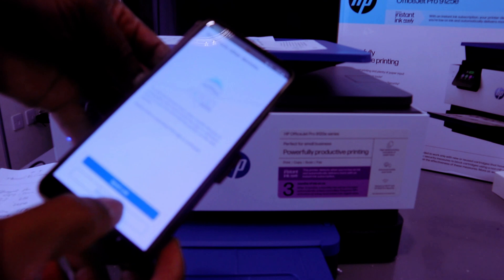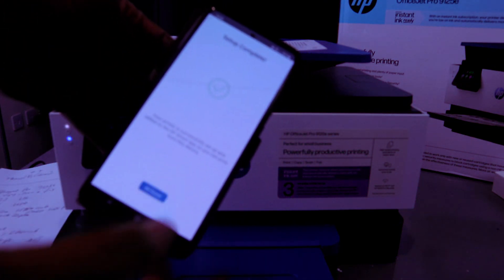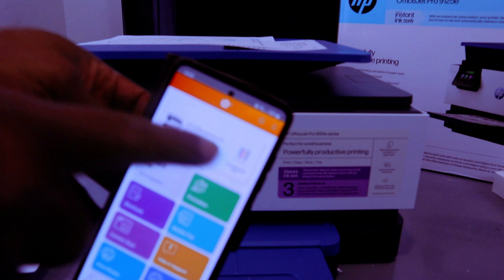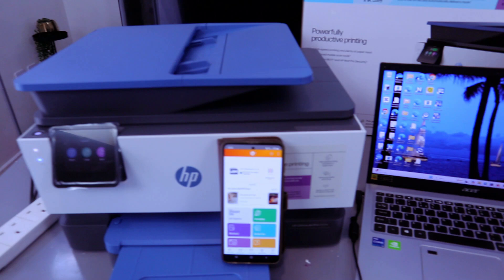It will ask you to print from another device — select 'Not right now.' Setup is complete — select 'OK.' Now in the HP Smart app, the printer is ready. You can also see the ink level. That's how you connect this printer to a Wi-Fi network.